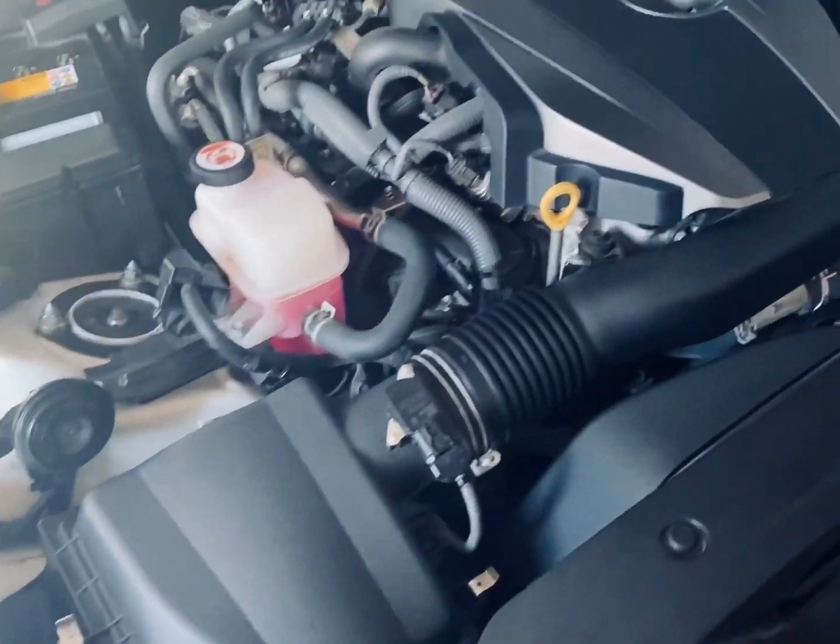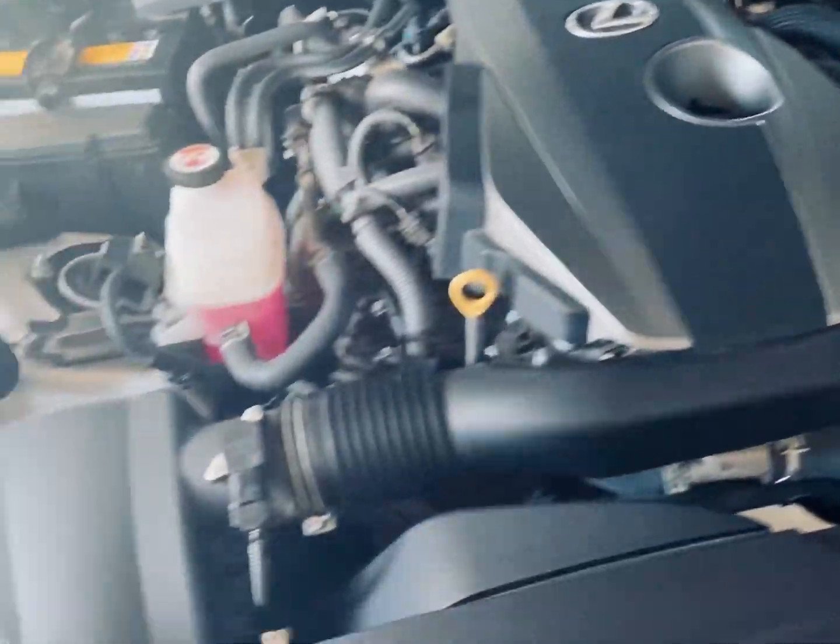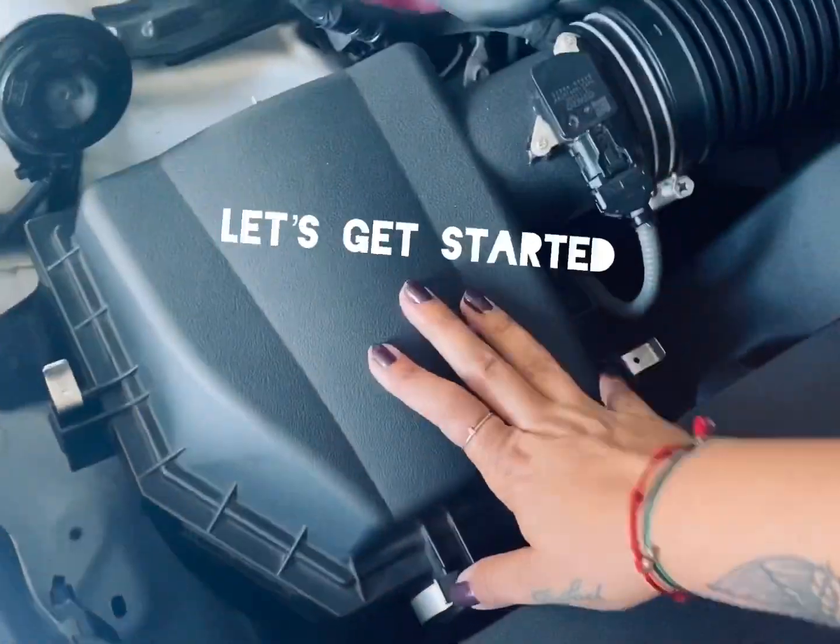Hey guys, welcome to my channel. I finally caved in to do a YouTube video. For those of you that don't know me, my name is Cassandra, aka C Breezy. Today's video I will be installing my BMS air intake, so I hope you guys enjoy it. Let's get to it. I actually just cleaned under my hood yesterday so it looks pretty clean today, so I'm gonna go ahead and remove this.